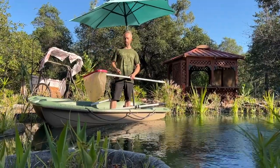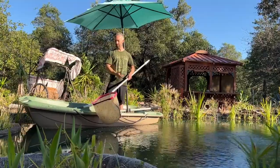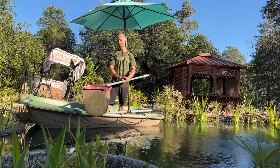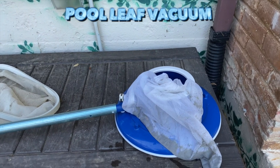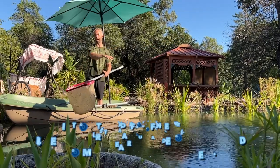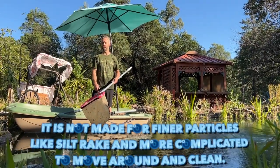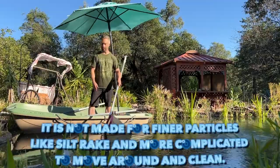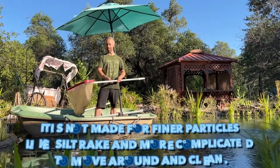Besides the Pondovac 4, I tried other methods — like one that connects to the hose with water pressure and sucks debris into a bag. That was terrible. I spent about 30 minutes with it before giving up. This silt rake is by far the easiest method I've found.